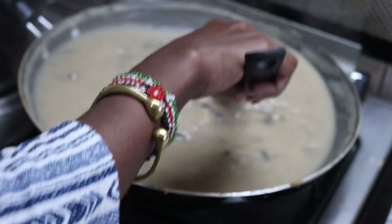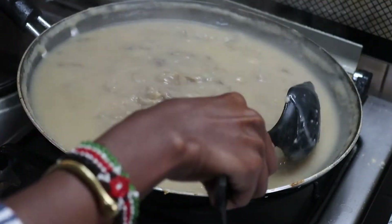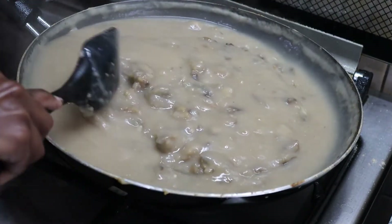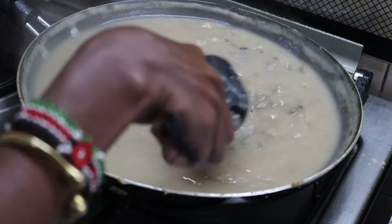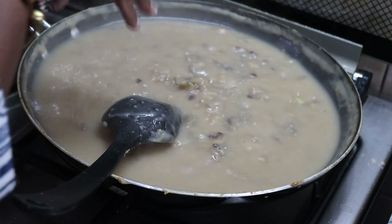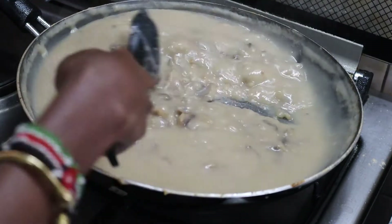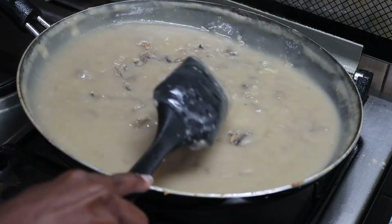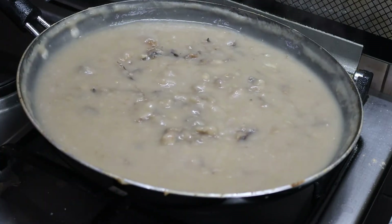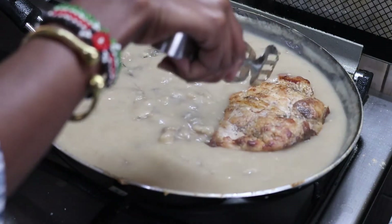For those who prefer gluten-free, you can use corn starch instead of flour as an option. Then season the gravy with some salt to taste, and add your chicken pieces back in.